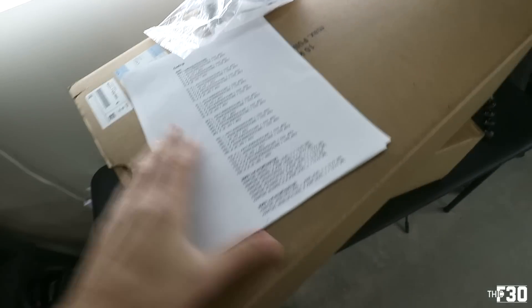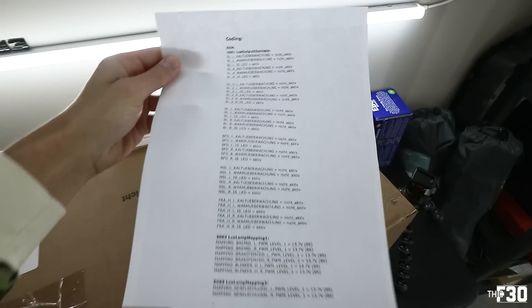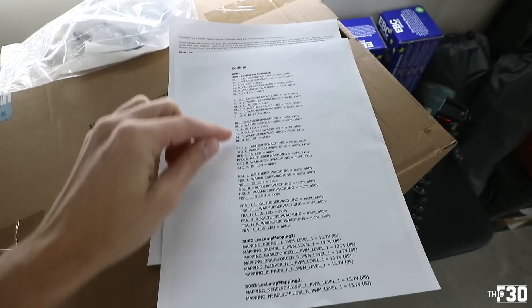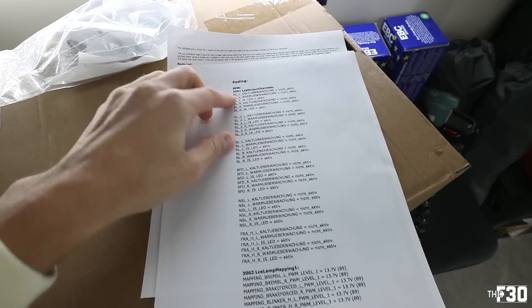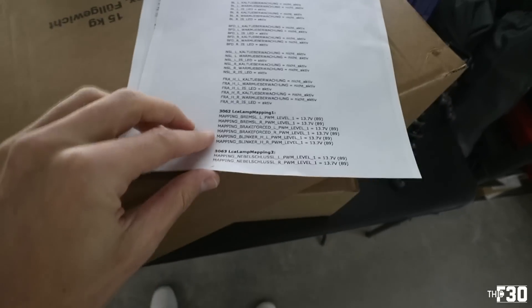Good morning guys, welcome back to the channel. Today we're doing the LCI taillights on the M2 — super excited. These are OEM BMW LCI taillights. I have all my instructions here and there's a lot of coding we're going to have to do to make these work. The coding up here is warm and cold monitoring and changing things to LED, which I've already coded.